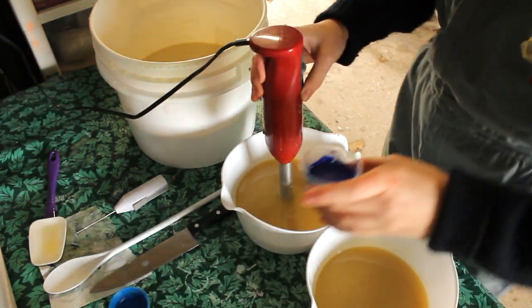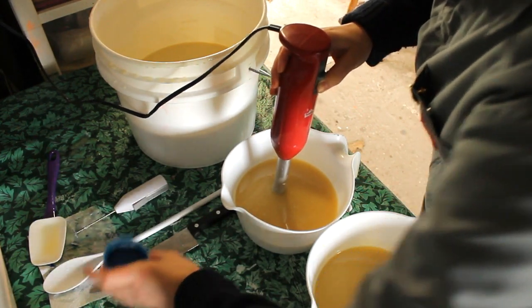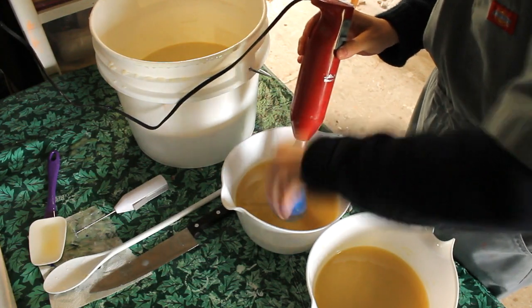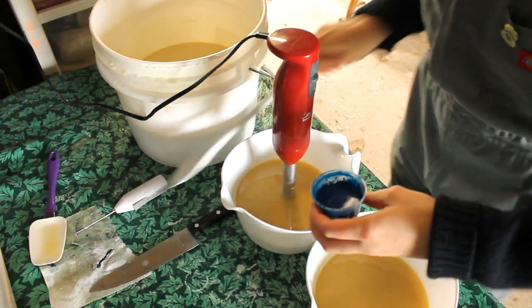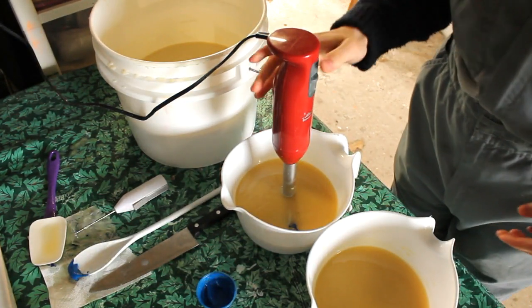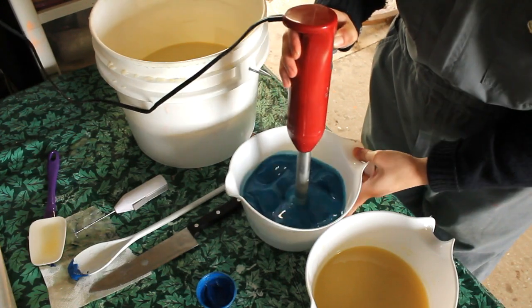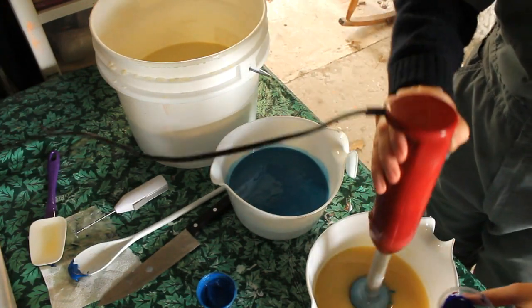Now this blue is from TKB and I can't remember the name of it actually. This is neon blue and it's already hard in there — don't you just hate when that happens? Watch how pretty it is when I mix it. See, isn't that pretty?